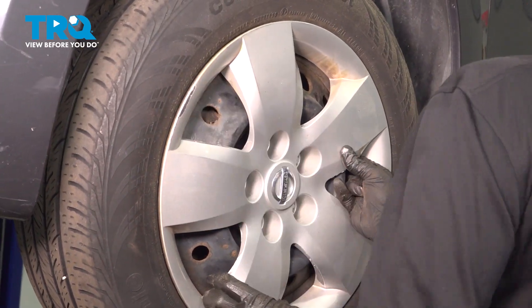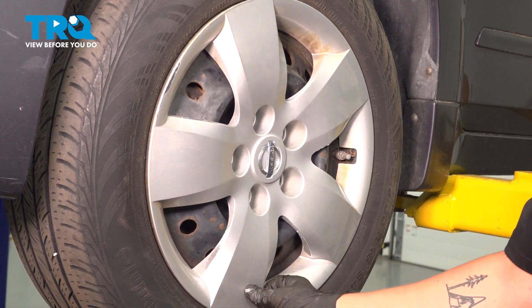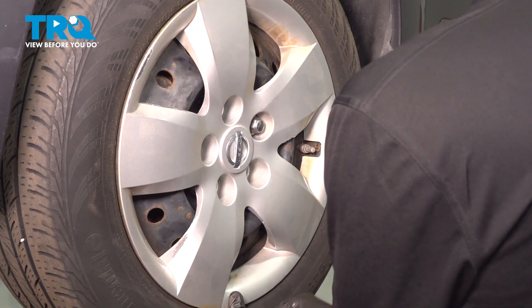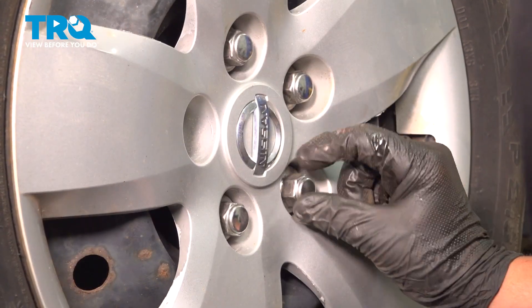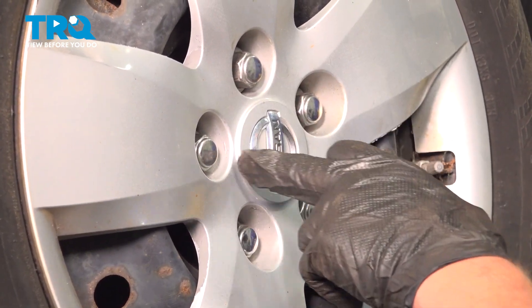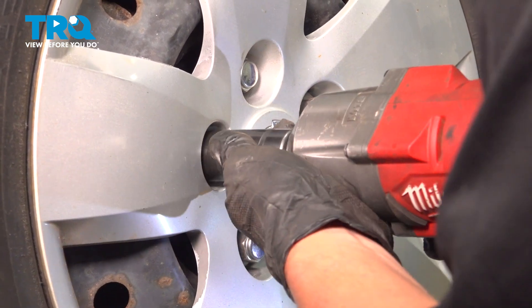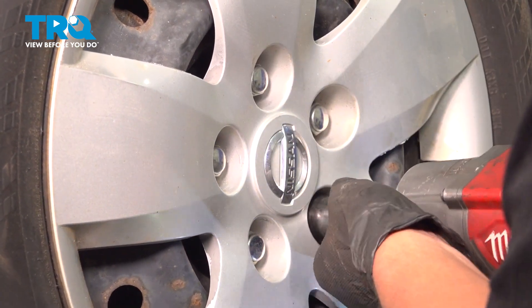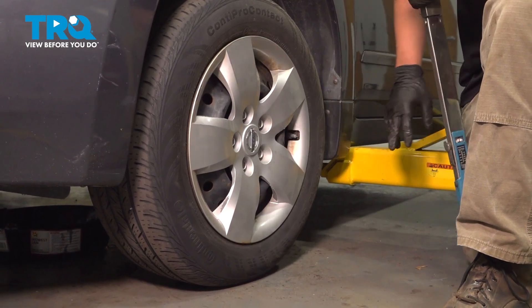Install the wheel. The hubcap is held on by the lug nuts, so make sure the hubcap is on before you install your lug nuts. Install your five 21-millimeter lug nuts. Tighten them down in a star pattern. Torque your lug nuts down in a star pattern to 100 foot-pounds.